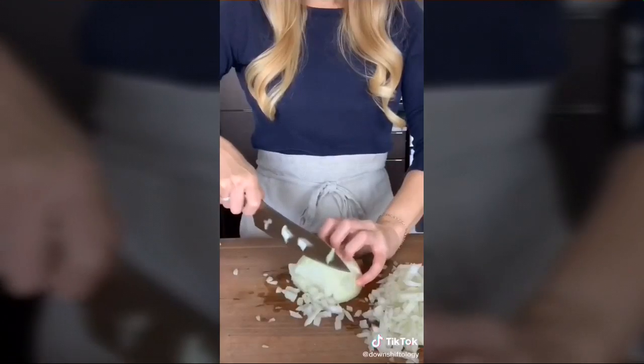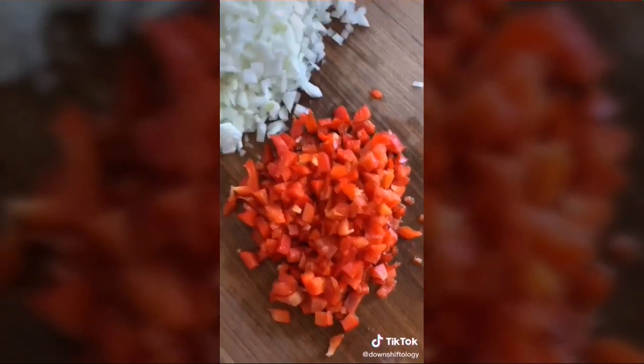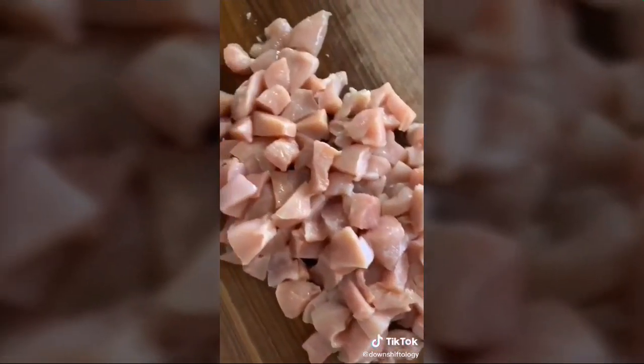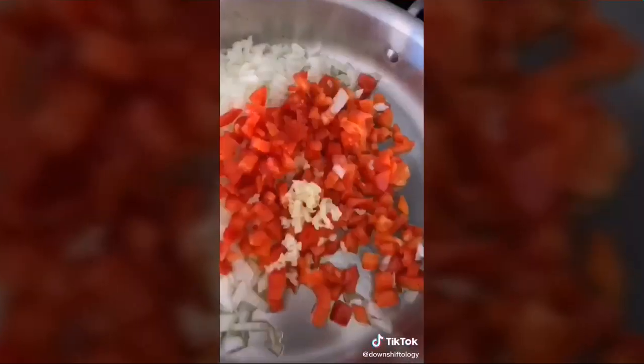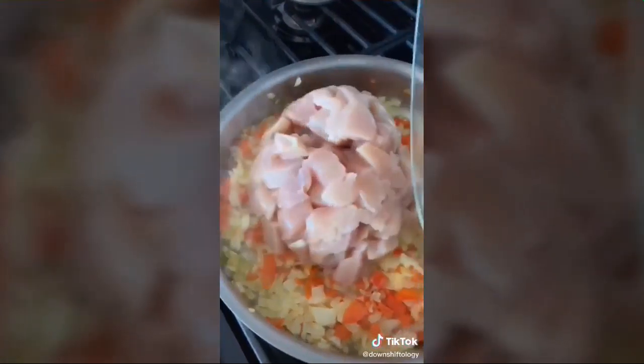Today we're making coconut curry chicken — a fast and flavorful weeknight meal. Dice one onion and one red bell pepper, and dice up three chicken breasts. Heat a pan on medium with some oil, then add the onion and bell pepper with three cloves of garlic and sauté for three to four minutes.